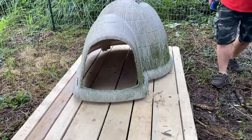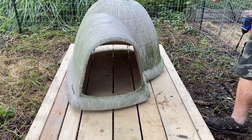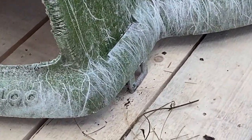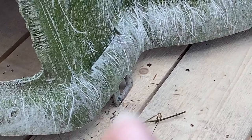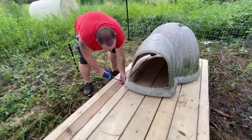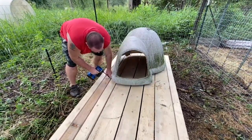Right now we're putting screws in — not into the dog house itself, but to keep it from sliding around. It'll be easy to pop in and out. So that's just so the wind doesn't blow it, or if they jump on top of it we don't want it sliding. If it slides they would be without a house.